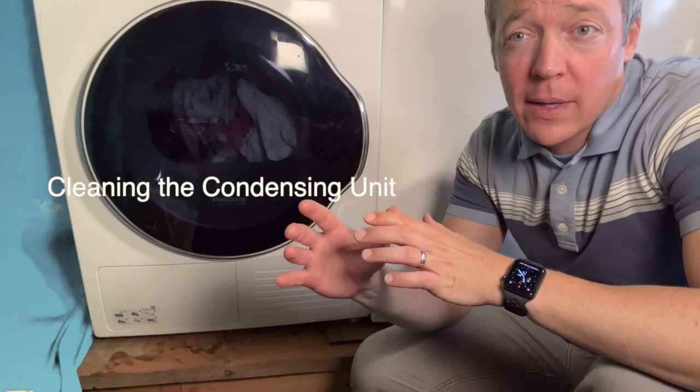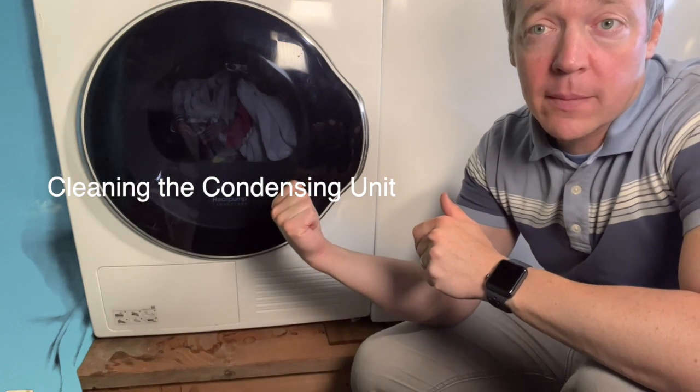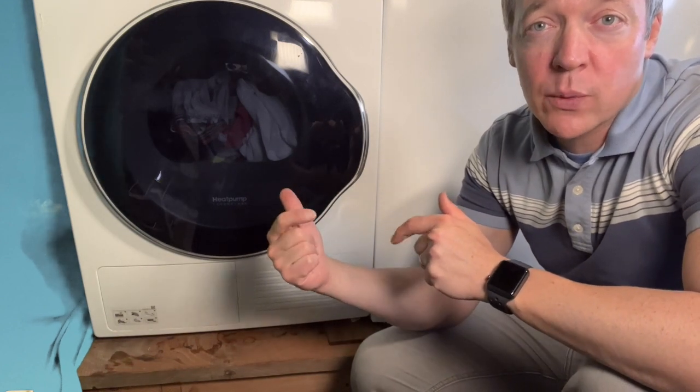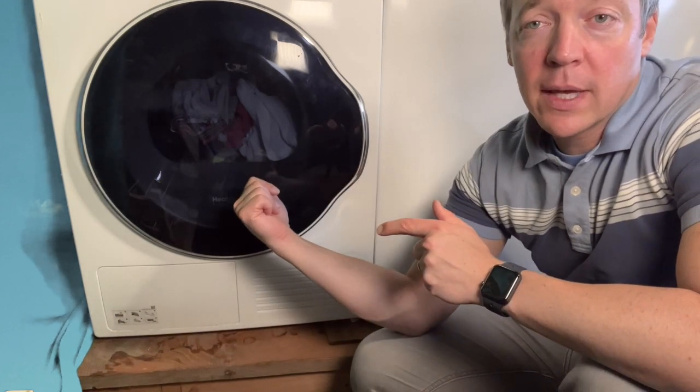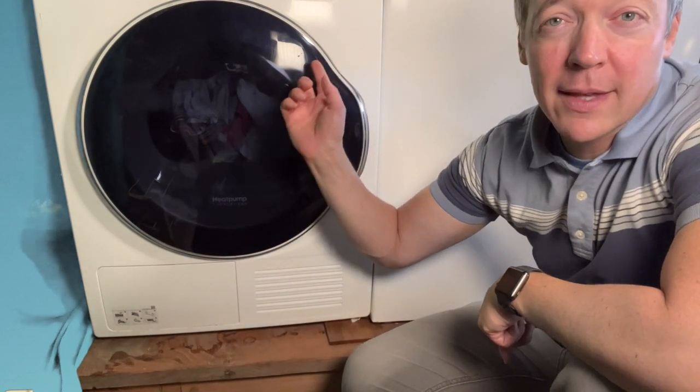Because it's a heat pump, it pulls heat out of the air in your home and puts it into your clothes to dry them. Similar to a refrigerator, it just runs the process in reverse — pulling heat out of the air through this unit. Sometimes it does have a light indicating that you need to clean it.